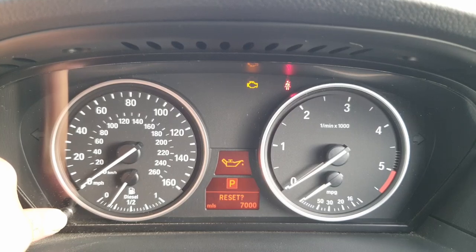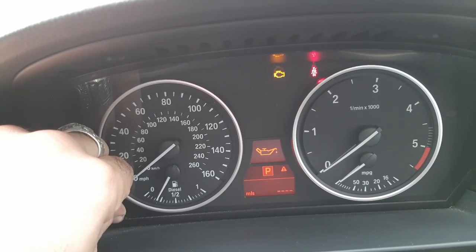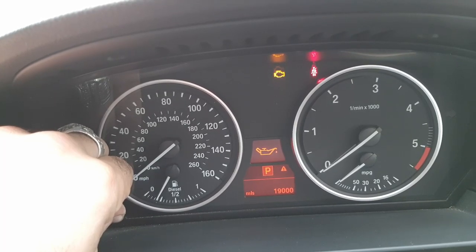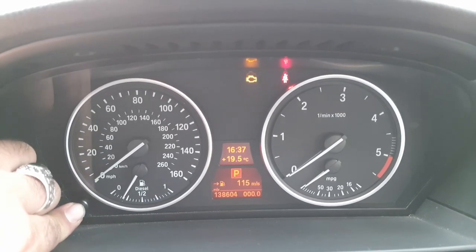Hold it in — reset flashed, take your finger off. It's showing 1900 miles. This is the one why my service bar is flagging up, because of the date, so it is a little bit tricky.